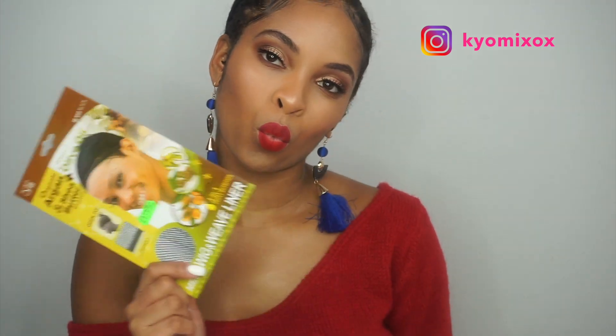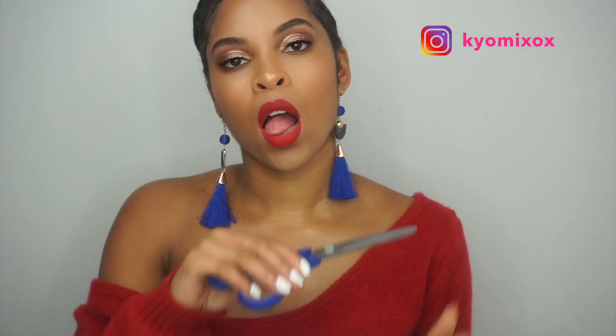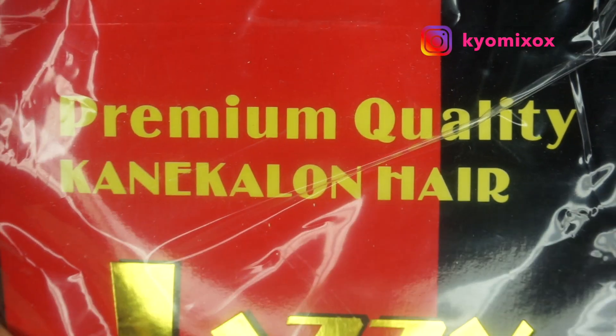First of all you will need a neck wig cap, a crochet needle, some scissors — don't cut yourself — a wide-tooth comb, and two packs of Jazzy hair. It is Koneklon, color 1B.